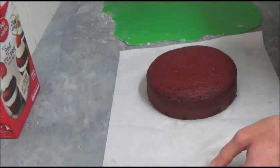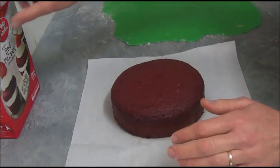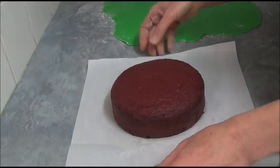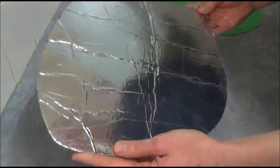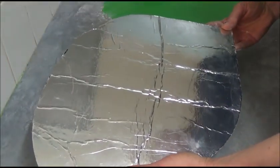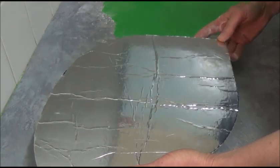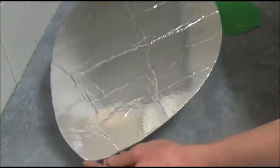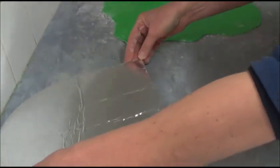Once we bake our cake, this is what it looks like. We set it aside because we need to prepare our cake board. With the cake board, what we do is simply cut out the shape of a leaf. I use a square cake board and cut out the leaf shape.